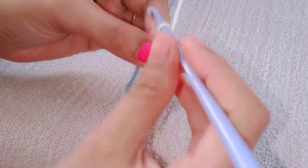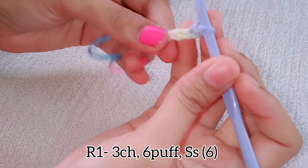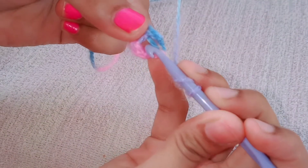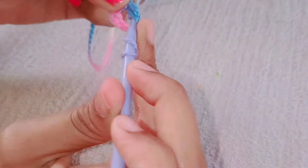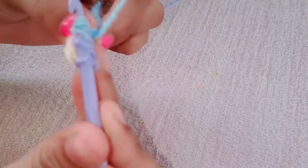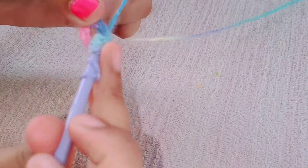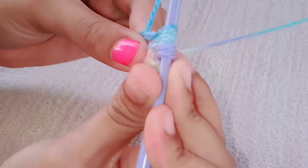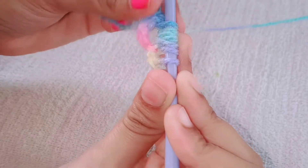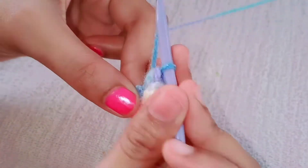For the first round, first make three chains. Next we have to do the puff stitch. Yarn over and insert the needle in the gap, pull the yarn through — there will be three loops. Again yarn over, insert the needle and pull through. Again yarn over, insert the needle and pull through. So totally there will be six loops on the needle. Yarn over and pull through all six — this is the puff stitch.